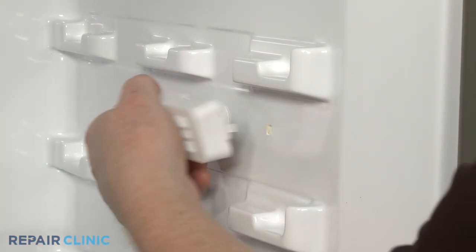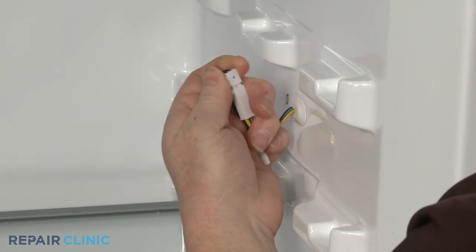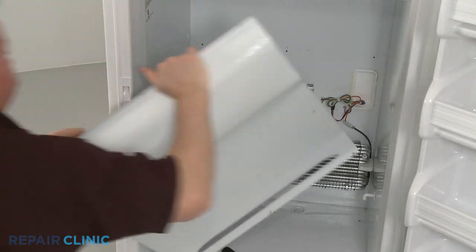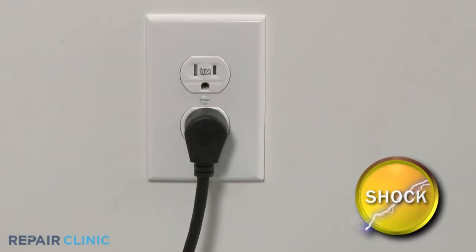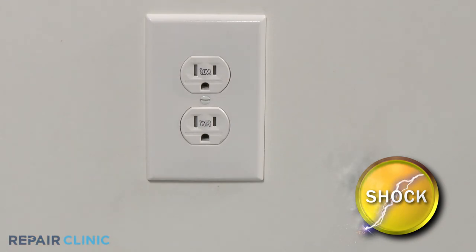Depending on the freezer model, the thermistor may be attached to the side wall, behind an evaporator access panel, or secured to the evaporator itself. Be sure to unplug the appliance's power cord before beginning any disassembly to reach the thermistor.